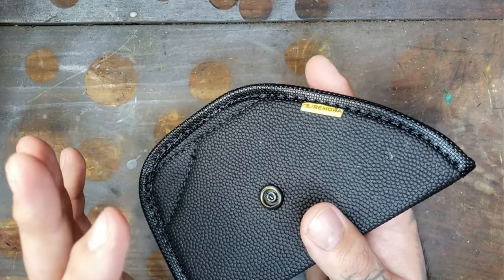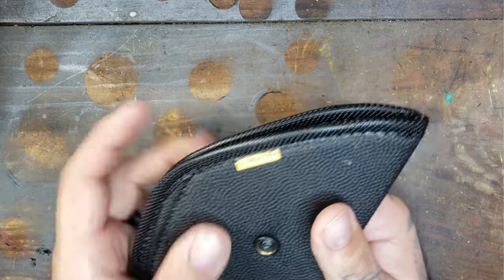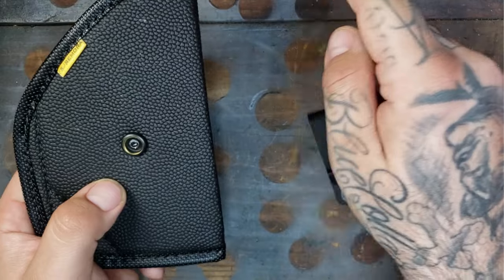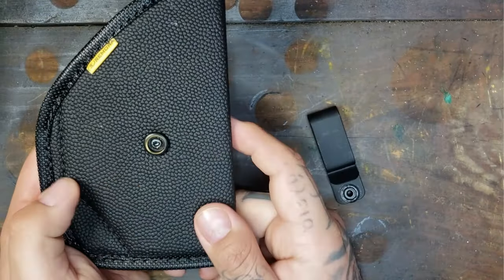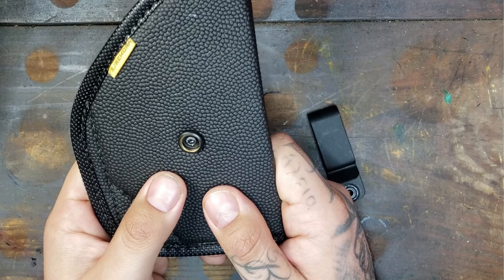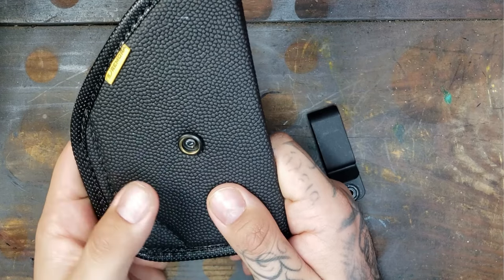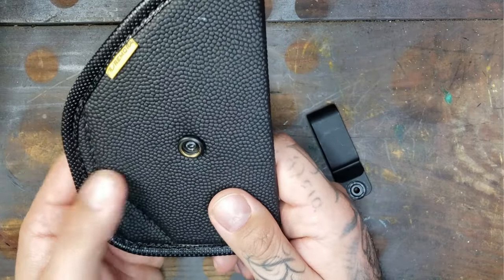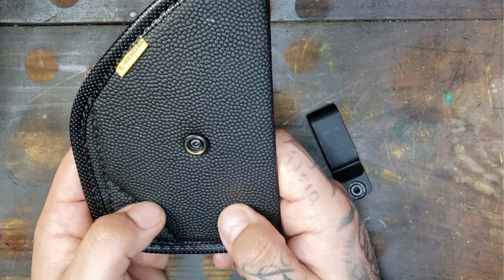It does have an attachment for a mag compartment, which is awesome. I didn't know they could do that — it's basically added on right to this side and it's stitched on using the exact same non-slip material. That's awesome that they give you the option to have an extra mag with you. Just know that will run you an additional $14.